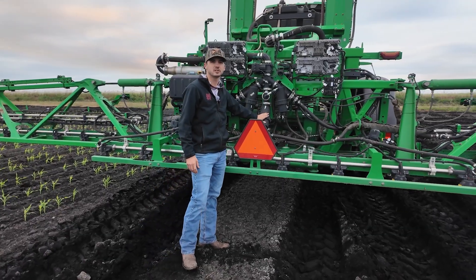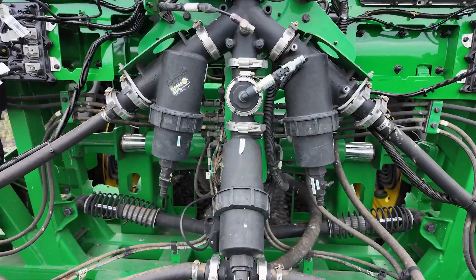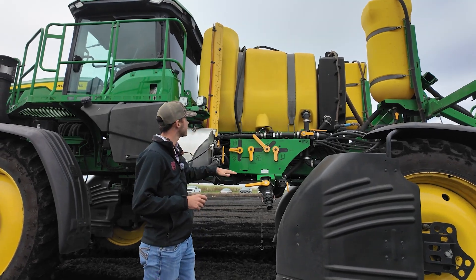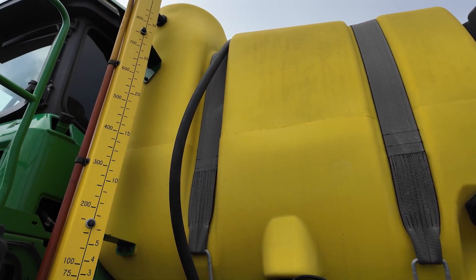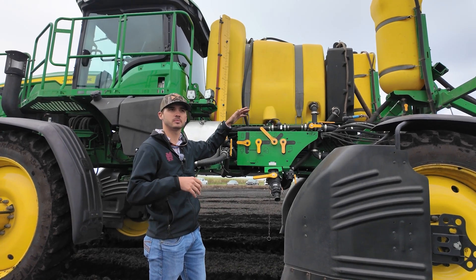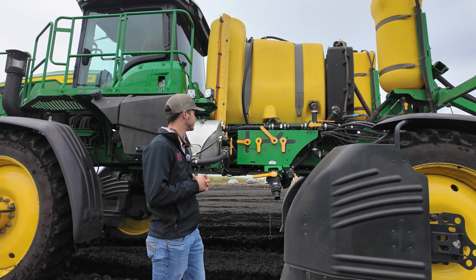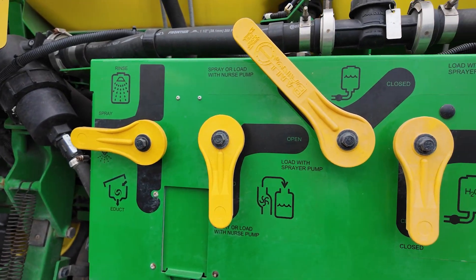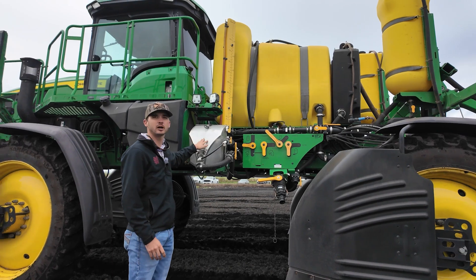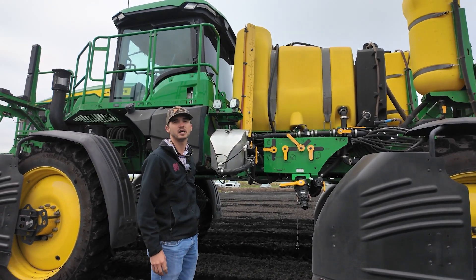We've got our three filter units here, so if we have any issues we can always pull these apart and clean the system to ensure that we always have good flow to all of our nozzles. As we come over to our fill site, we can see we have an 800-gallon tank on this sprayer. This sprayer is also fitted with a direct inject system, which is a unique characteristic — a lot of sprayers around this area don't have it. We've got all of our fill controls and pump solutions here.